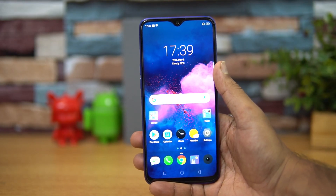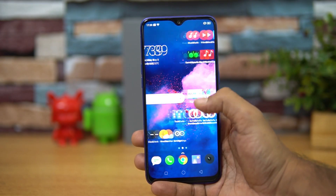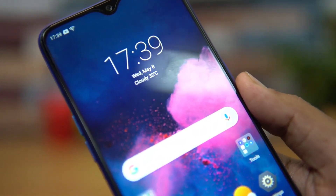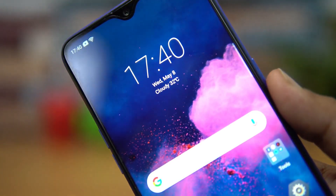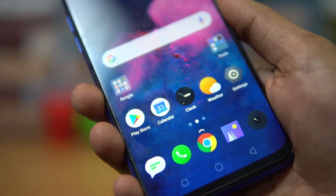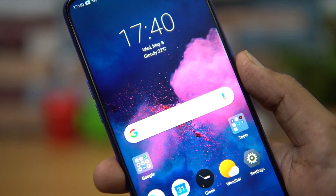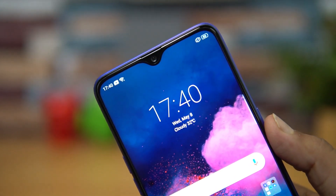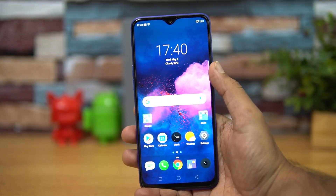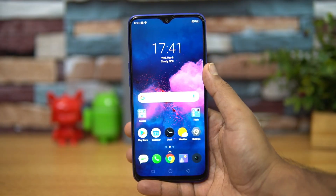Talking about the display, the device comes with a 6.3-inch Full HD+ IPS LCD panel with Gorilla Glass 5 protection. The display quality is definitely one of the best we've seen in this price segment — it has great viewing angles, great color reproduction, and excellent outdoor visibility. Brightness levels in bright sunlight look really great, making it an extremely bright display with no issues using the device outdoors. You also get a good touch response.